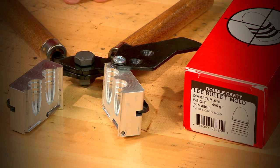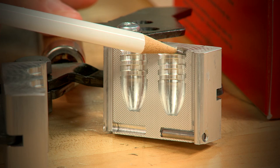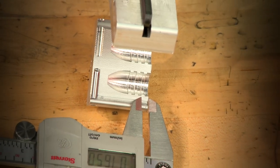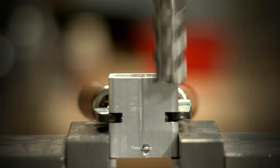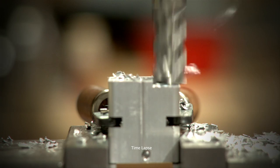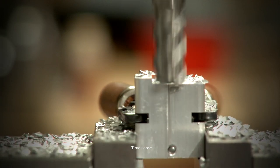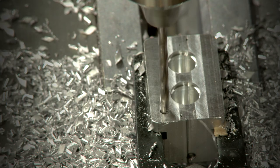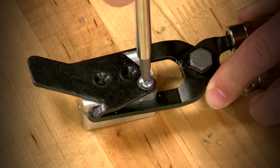It's pretty easy to shorten this bullet by milling one lube groove off the top of the mold. Removing about 165 thousandths will give me lighter bullets near the correct weight. I'll remove the sprue plate and place the mold in the milling vise making sure it's perfectly level, then remove the material from the top of the mold taking several passes. I need to redrill and re-tap the sprue plate hole, remove the burr, and reattach the sprue plate.